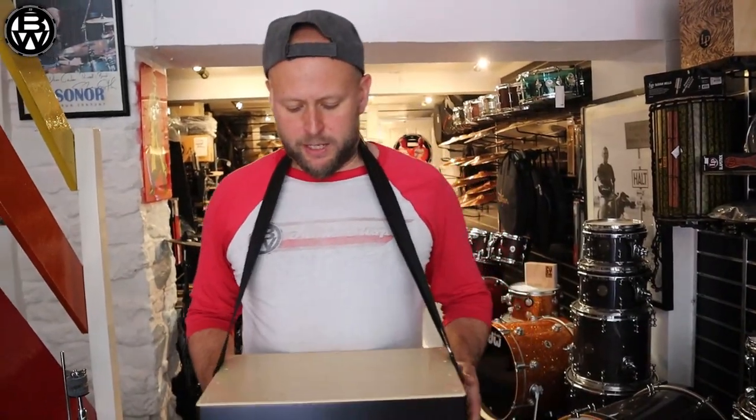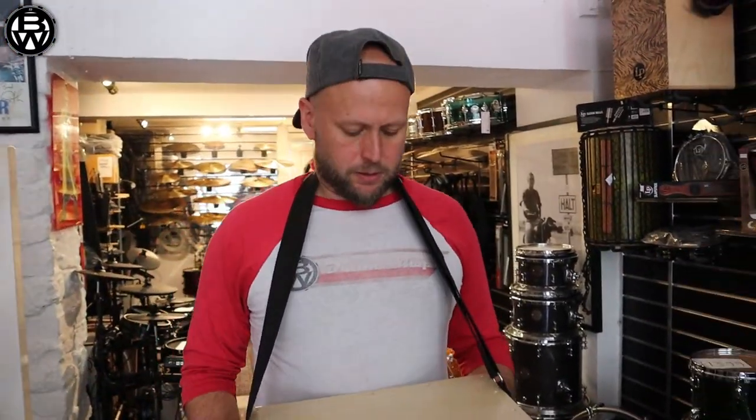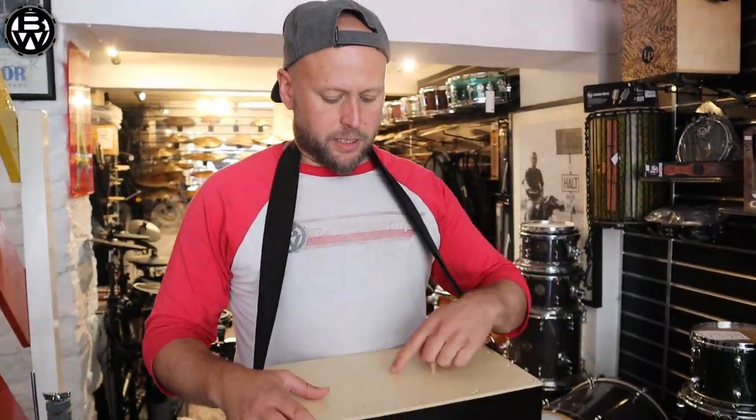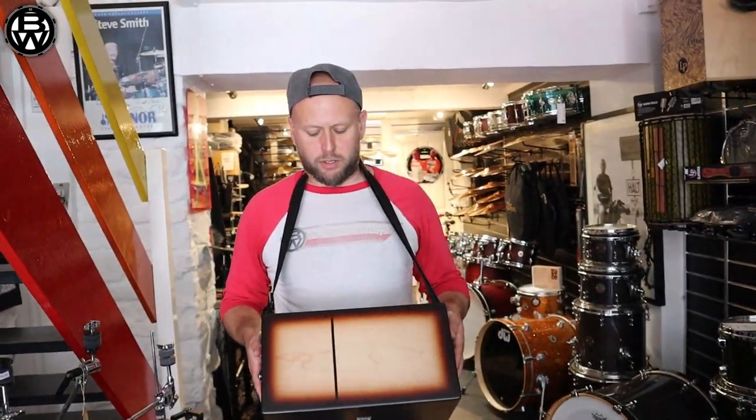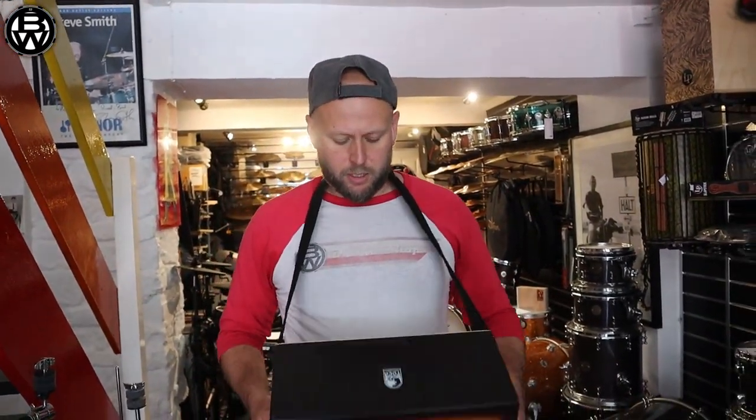Yeah, back to it. You've got like a bongo cajon on one side, with two tones on the flip side.